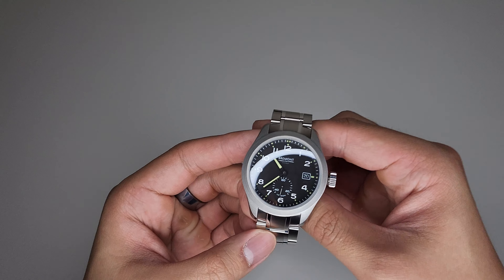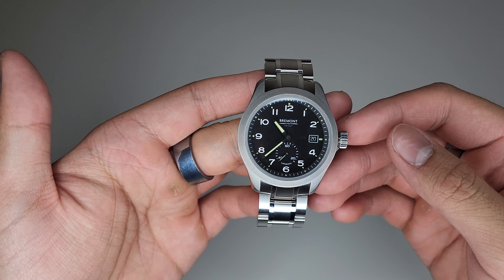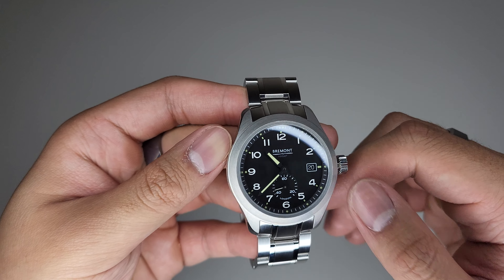Welcome Auris. Here I have the Bremont Broadsword on the original steel bracelet. Now if you're interested in seeing the watch on the original strap, check out my previous video if you want to see more of that.